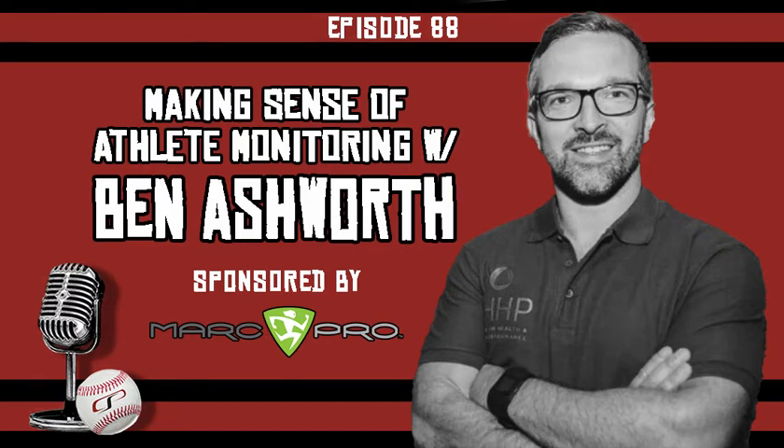Welcome to the show, Ben. Thanks very much for having me. I'm excited to do this from all the way across the world — tough to schedule across all the different time zones, but we made it work. We're doing a home-and-home series, releasing this on both our podcasts, giving people good content as we start the craziness of the season.